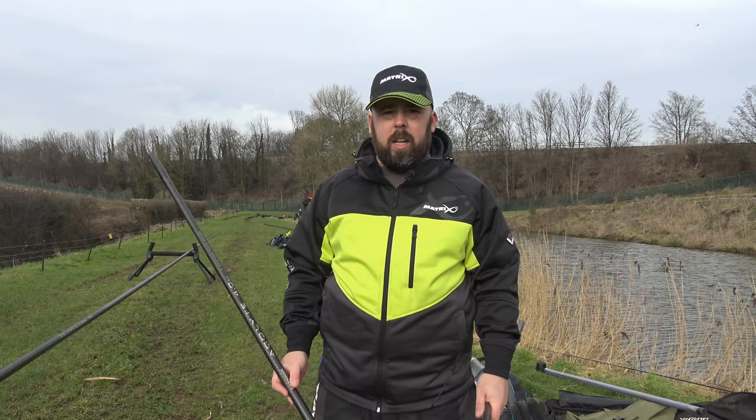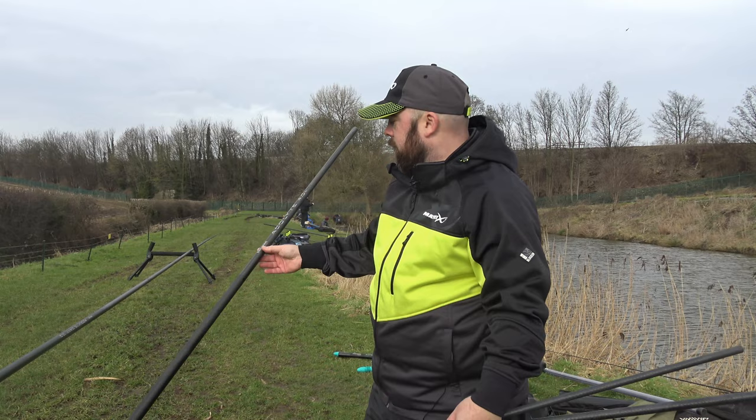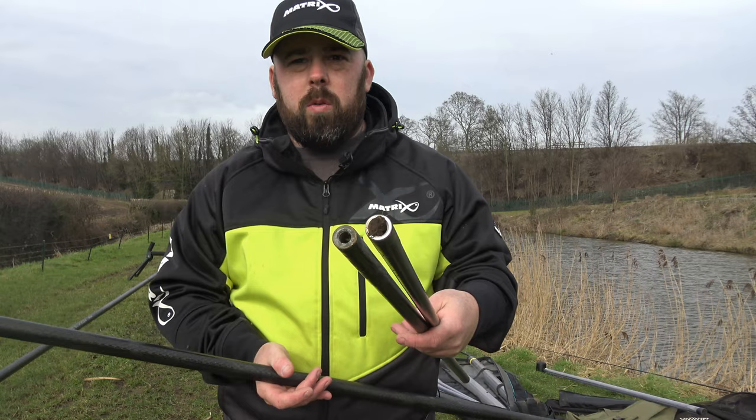Hi guys and welcome to Angling for You. Today it's a nice quick simple and easy little tackle review for you. We've got the Acrolyte four metre. Now a few years ago I did the Acrolyte 3.6 metre carp, and this is the four metre version of it. It comes in three sections — these are the three sections.